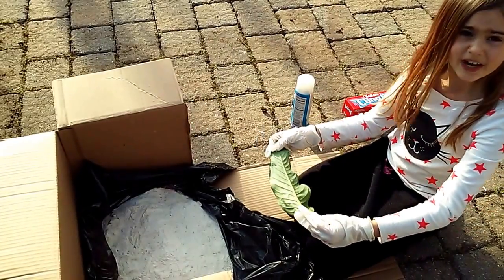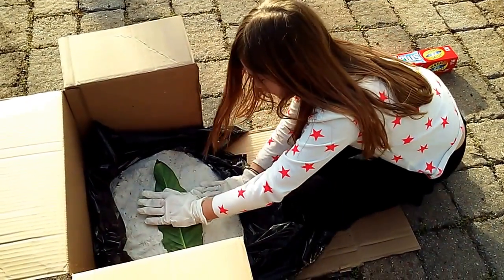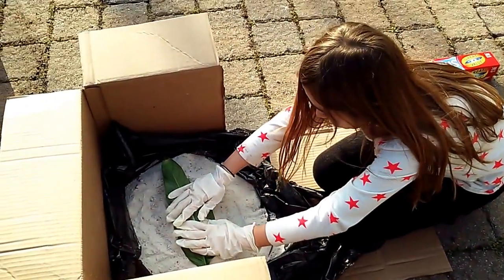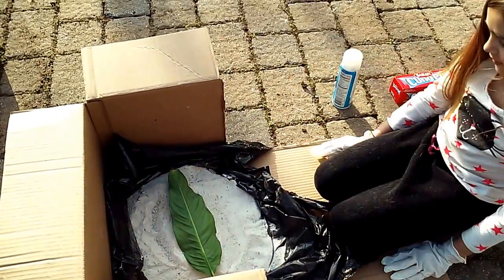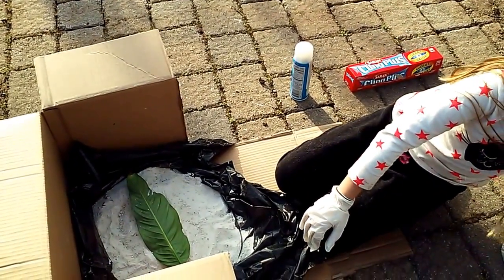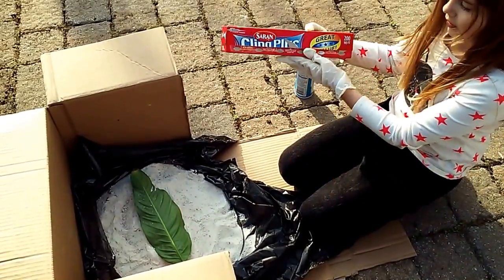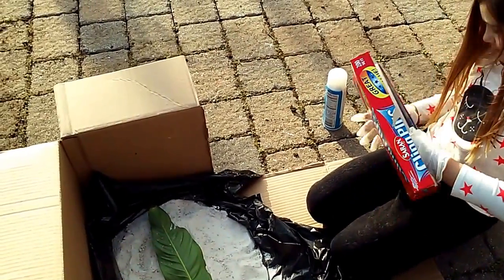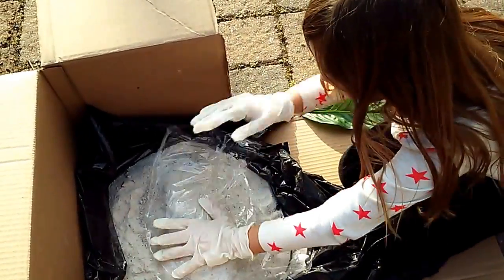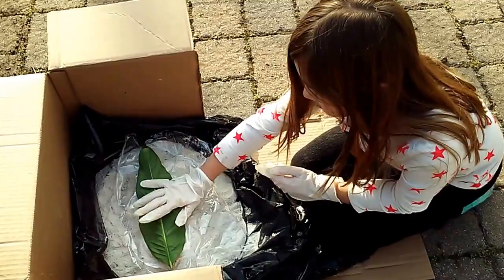And grab the leaf and put it upside down. This is the first time I did this. Kind of smooth it out like this — almost like a mountain. We put the leaf in the saran wrap, which is this. Put the saran wrap on top of the play sand, and put the leaf on top of the saran wrap.